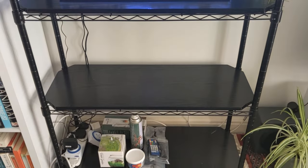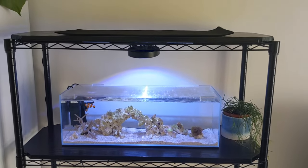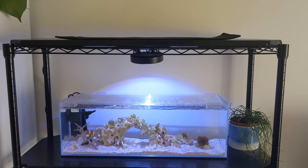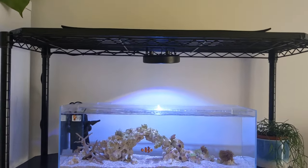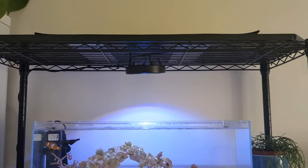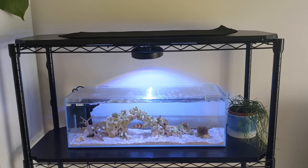Here's the aquarium rack itself — excuse the mess at the bottom, it's still a work in progress. I think it's going to look pretty cool once I get a tank on each level. I live in the UK and got it from Amazon — it's just a black painted metal rack. Each shelf has this grill-style shelving underneath.